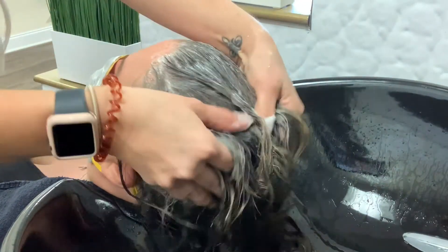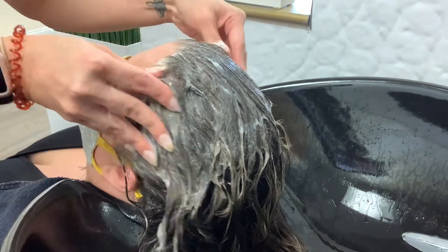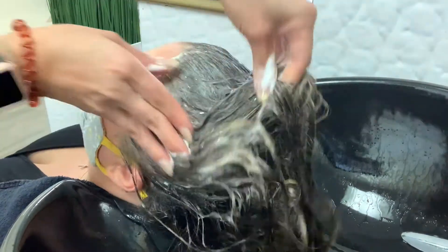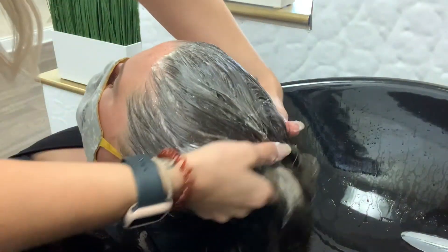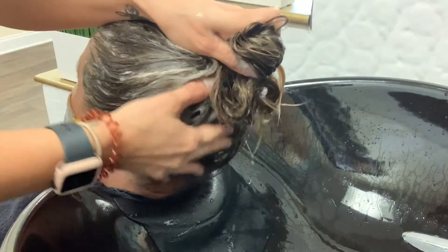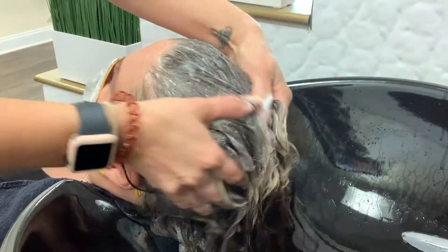When applying the shampoo, you want to make sure that it's evenly distributed on the head. The shampoo should be a massage experience. Having good hand pressure is so important — make sure we're using the pads of our fingertips, going in circular motions, and doing a thorough job hitting every point of the client's head.